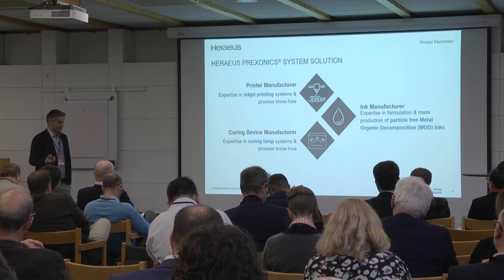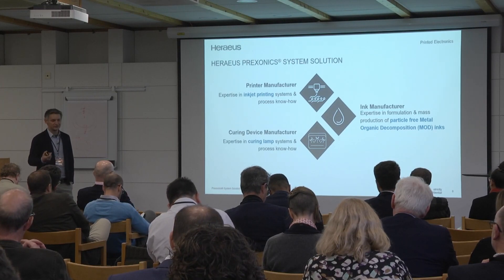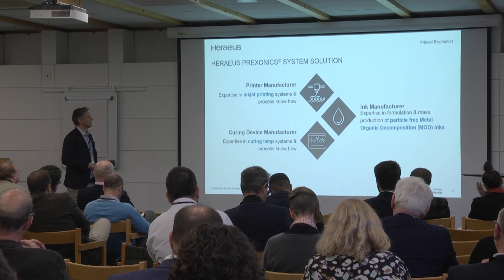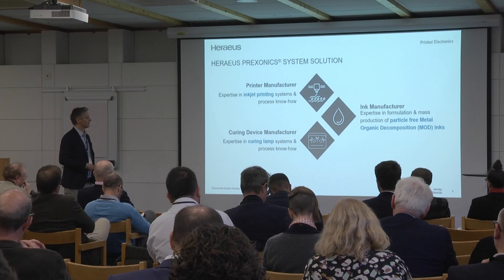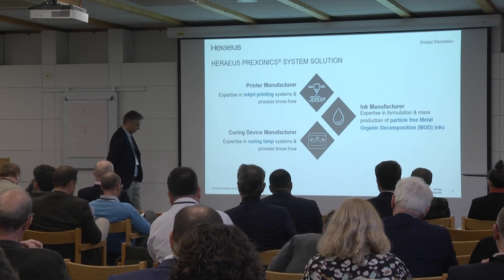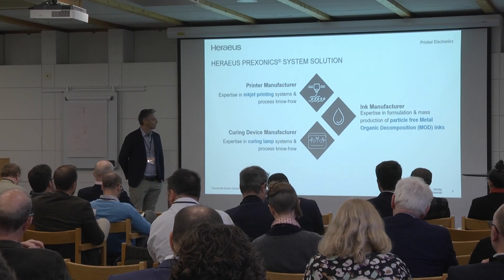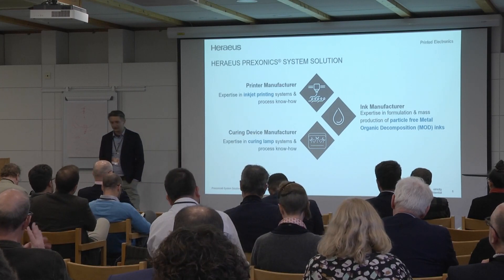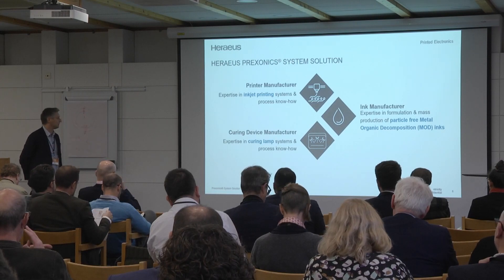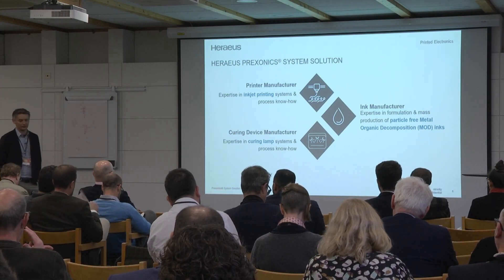That means a lot of investment over three years to get there. But I think the profits you can make in this market are huge. Sure, we are an ink manufacturer — material is our world. We already produce inks in China where we have multiple facilities, in Germany definitely in the labs, and in Turkey and other countries.